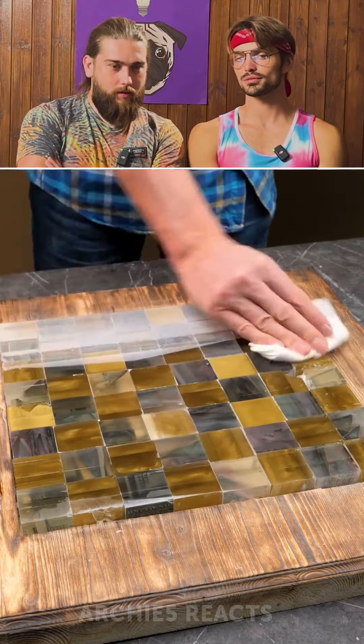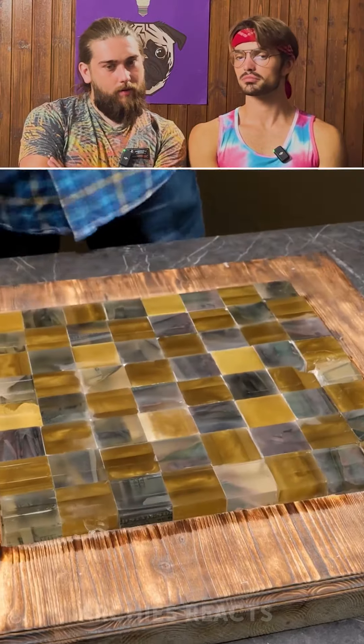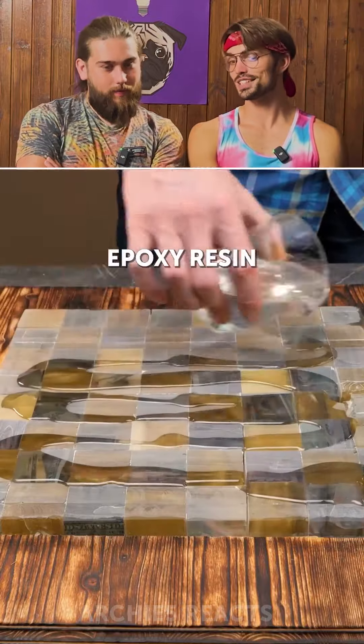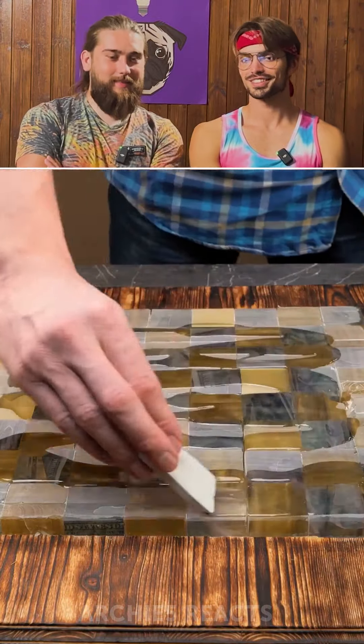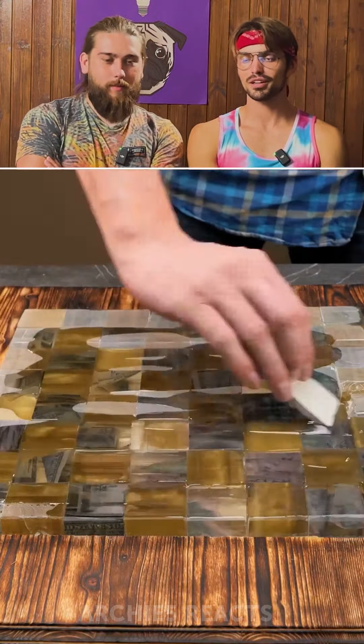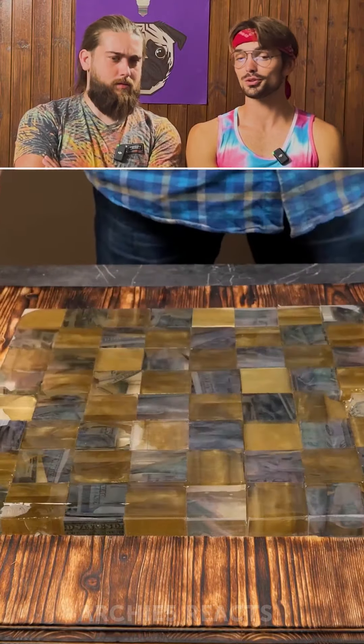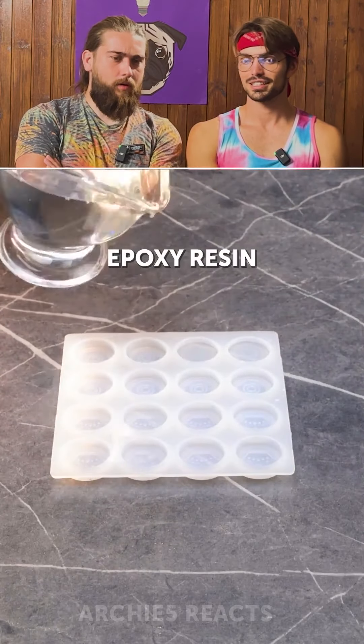It looks pretty cool. For now it looks not bad. Now it looks bad again. But it's going to look better now. Better, better, better, better. Let's see — okay, it's looking pretty cool. I like the aesthetic.